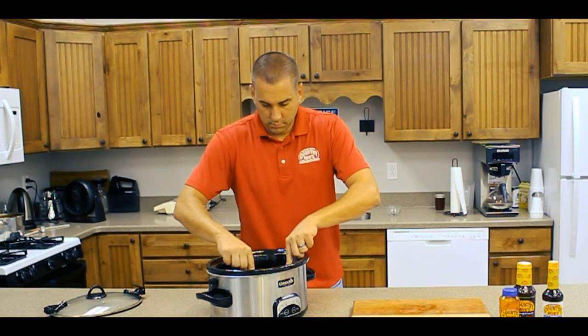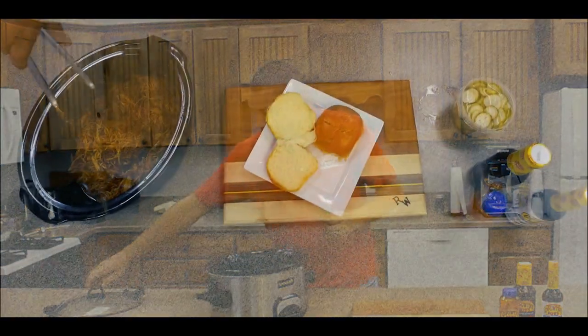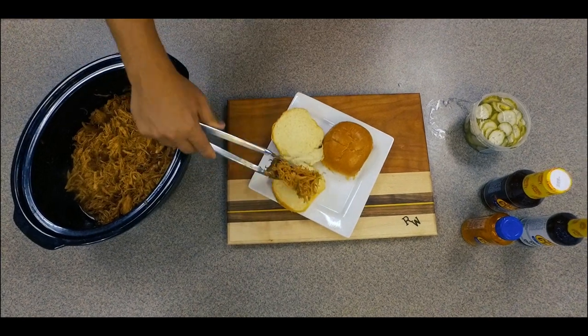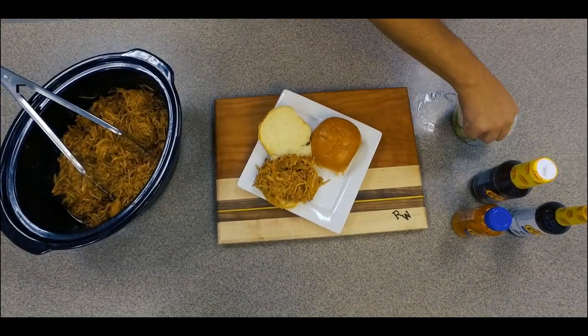Once it's done, shred the chicken using two forks. Serve on sandwich buns, slider rolls, or just on a plate with coleslaw and pickles if desired.